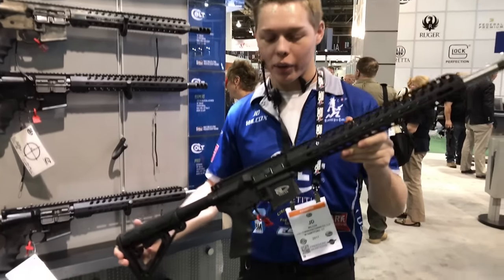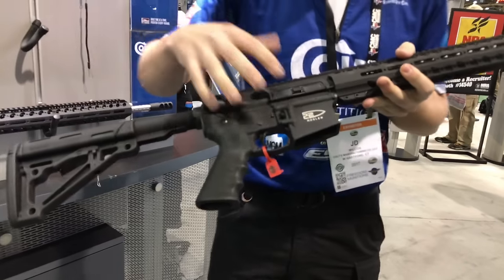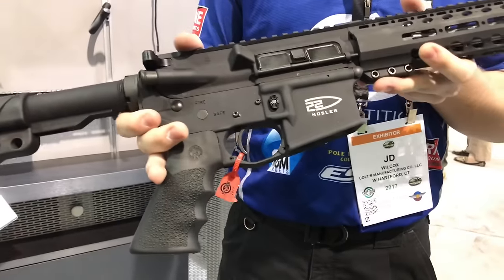Hi, I'm JD Wilcox and I'm here with the new CRP-18N. This year we have the new .22 Osler cartridge. This is just released, first day of the SHOT Show.